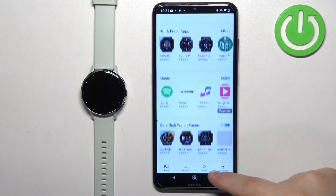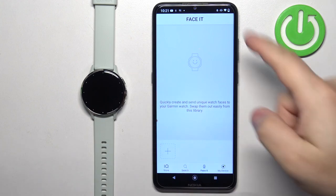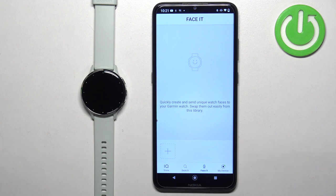Now find the Face It option and tap on it — the icon right here. Once you find it you should see a screen like this, where we can basically create a custom watch face.